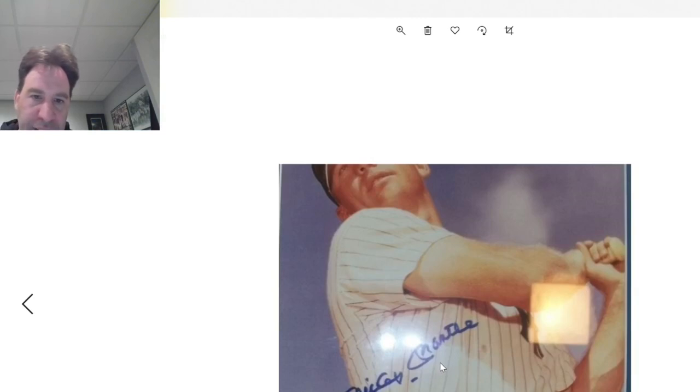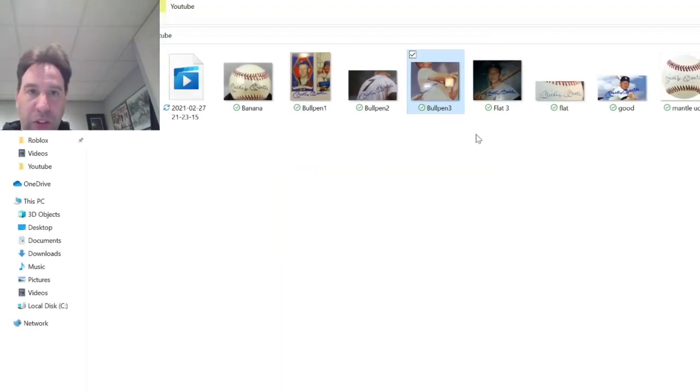Here's another Operation Bullpen classic. Again, you can't see a nice sharp V — it looks very flat. The E drops down, but it looks like almost a flat E here. It just screams fake. Hopefully it does to you also. It's not easy — these forgers got really good.